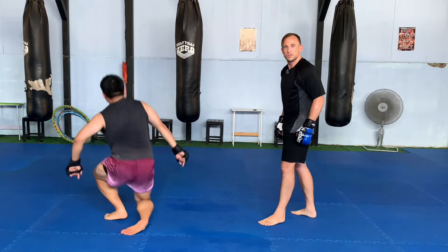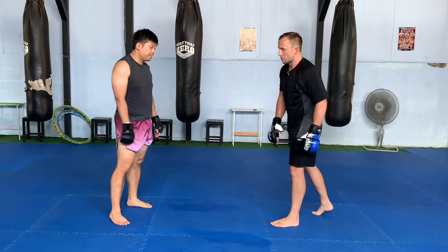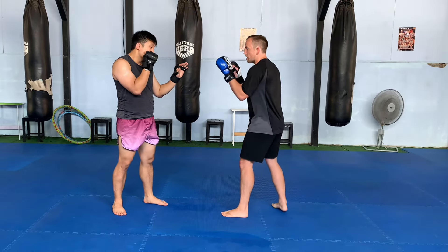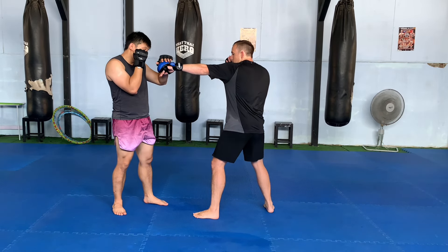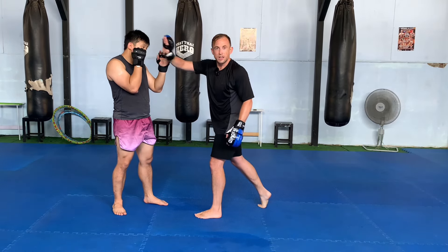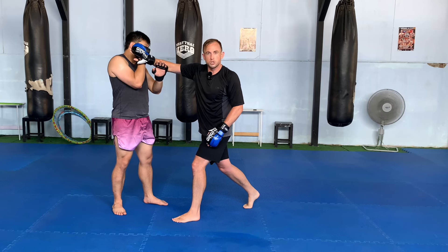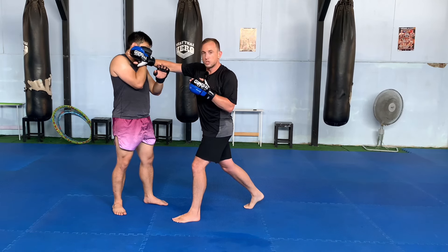Now we're going to set this up with our strikes. This is going to be under the assumption that it's a closed stance fight — orthodox to orthodox. We're a little farther away, so I don't have clinch control quite yet, but I'm going to start in with a jab. However he defends it, I'm not too worried, and I'm going to follow it up with a rear straight thrown to the cross side as a cross frame rather than a straight punch. My goal is to keep this guard to his head, partially to prevent a counter punch and partially as leverage for the throw.